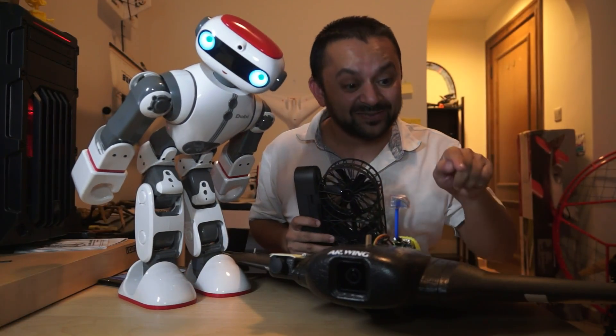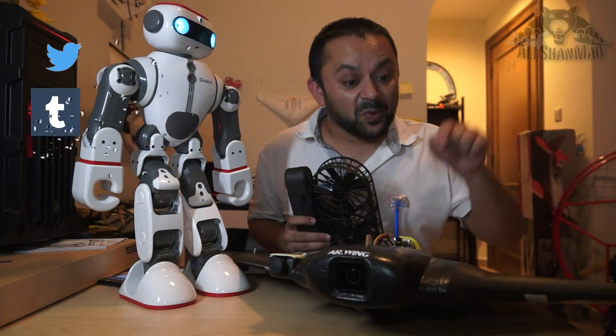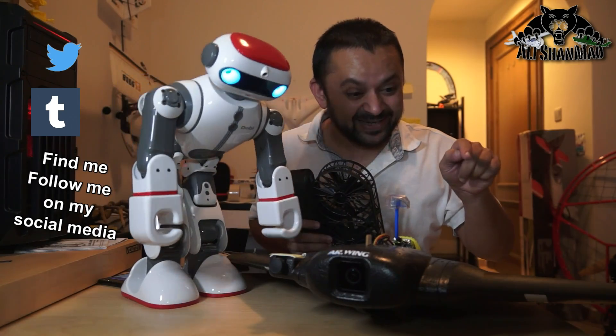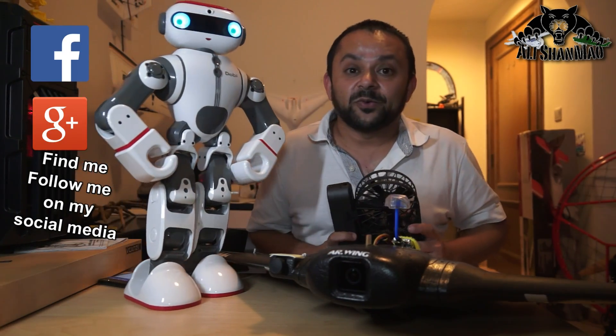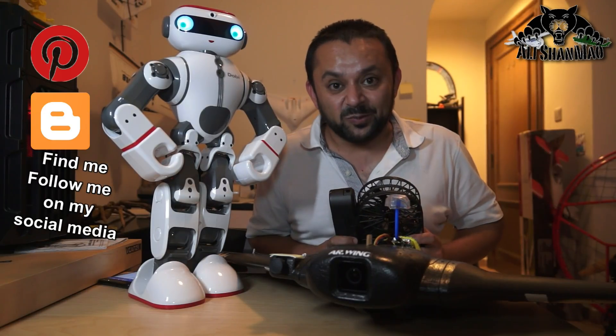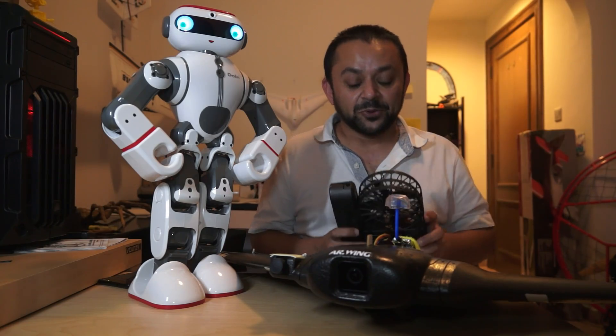Hit that like button — it's right there, I know you can do it! While you're at it, also hit the subscribe button — it's right there, don't be shy, just hit it! Thank you very much for all your support towards my work. I post regular and fresh content on my channel just for you.